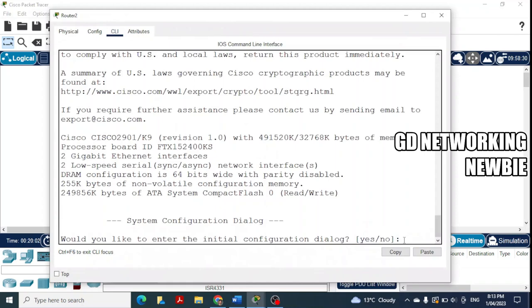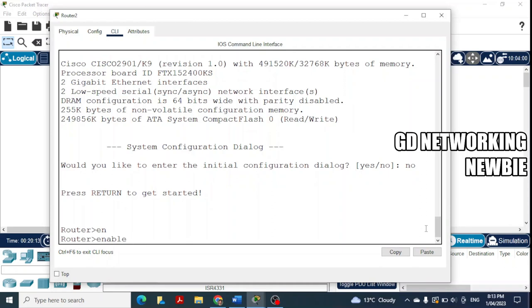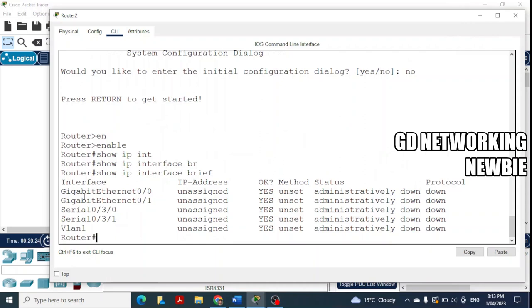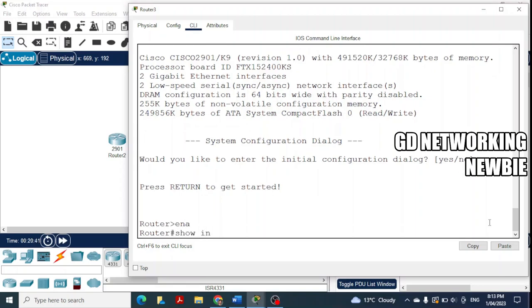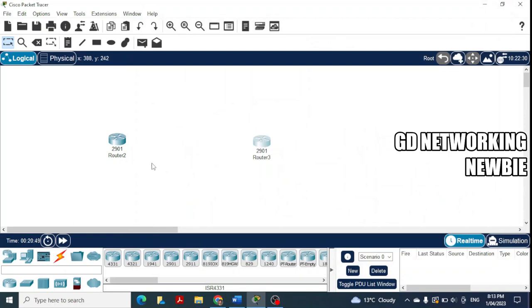Once the first router is ready, we say 'no' to skip the initial configuration dialog, then go to enable (privileged mode) and run 'show ip interface brief'. Now we can see two GigabitEthernet interfaces as before, plus two new serial interfaces. The second router also shows the same serial interfaces when we run 'show ip interface brief' there.